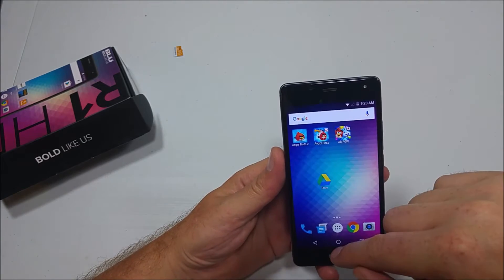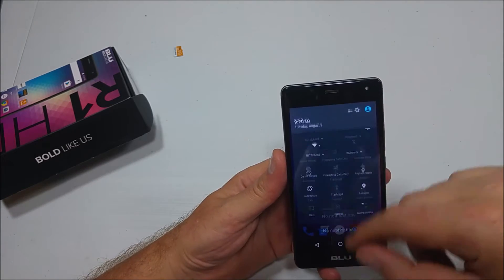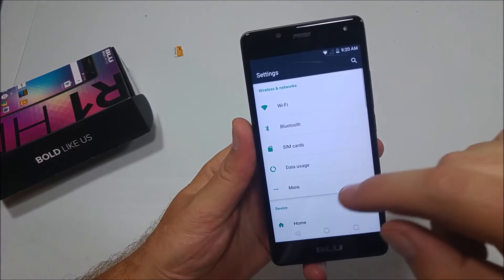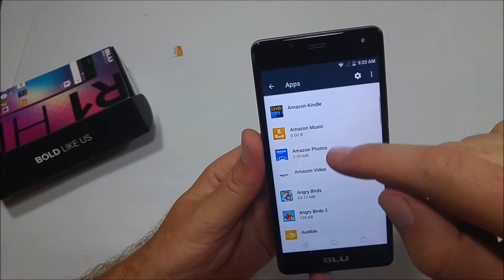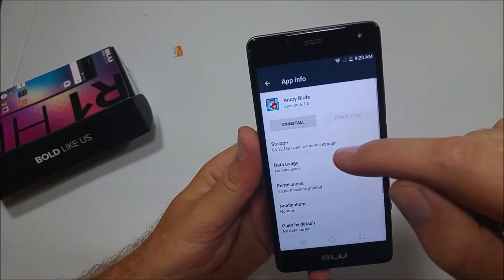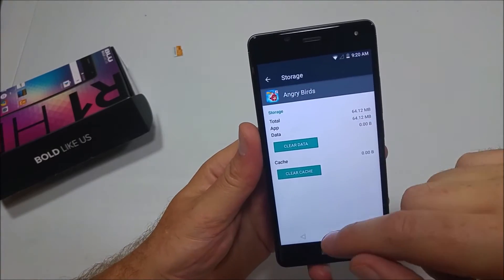I actually downloaded these three apps to show here. If you go into Settings and then go to Apps and pick one, if you go to Storage there's no option to move it to the memory card.